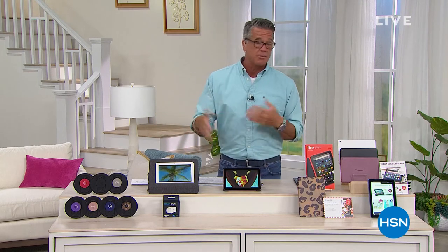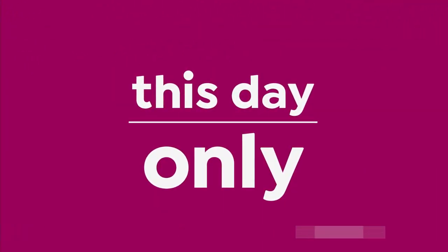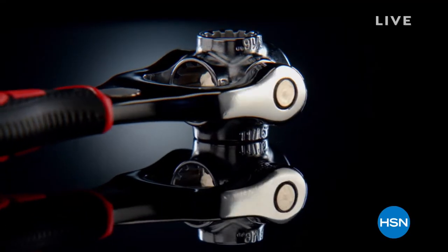I know dads are hard. I'm going to promote this throughout my three-hour show. This is called the Tiger Wrench. It should just say 'dad' on the side of it — it's what they want. This is the coolest wrench ever.